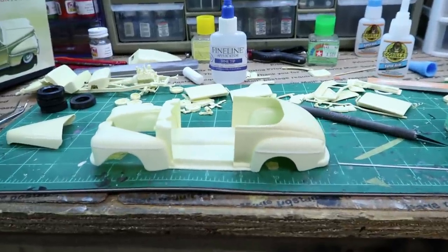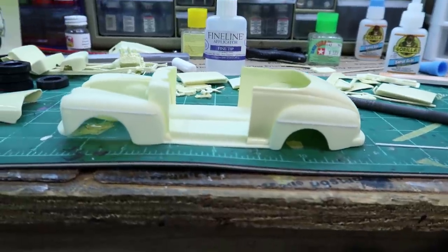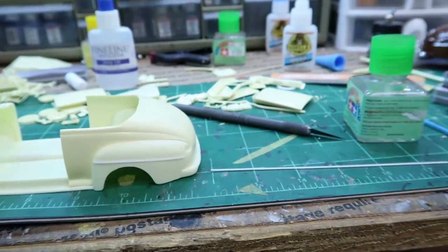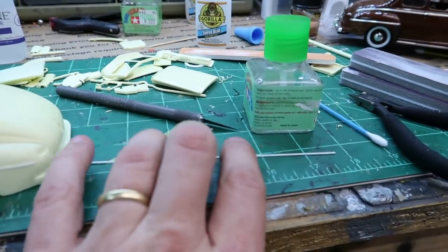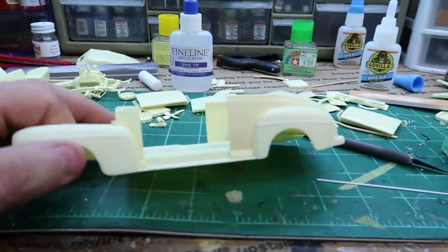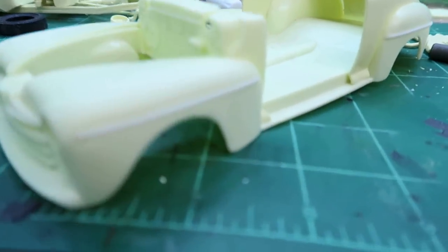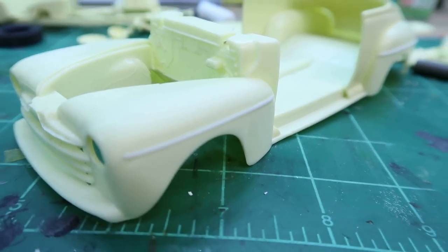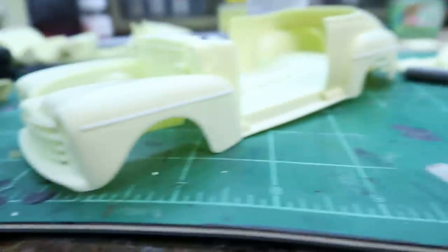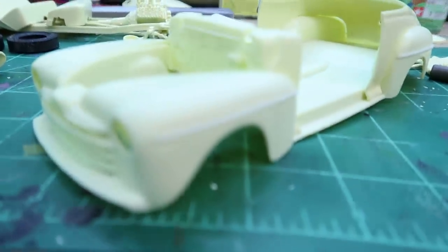Alright, so I've got some progress made here. It doesn't look like it, and it's taken a long time. But if you'll notice where there was no chrome trim, now there is. I took the advice of you guys who said get the really small styrene — this is actually round. I've already sanded this side down to flatten it, and it's working out pretty good. Because the 48 Ford Revell really protrudes quite a bit, so it is going to work out good, I think.